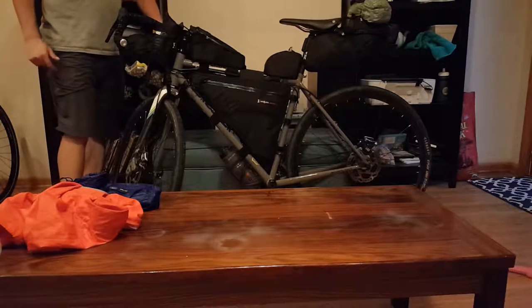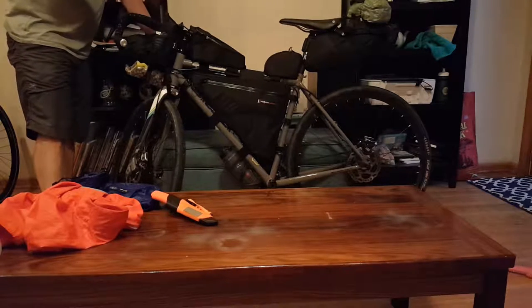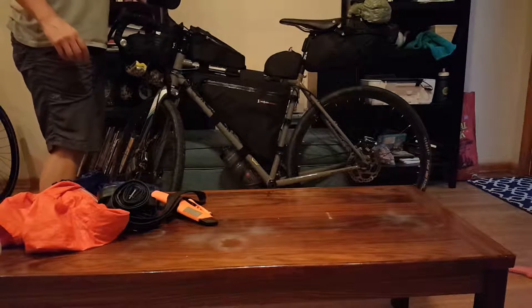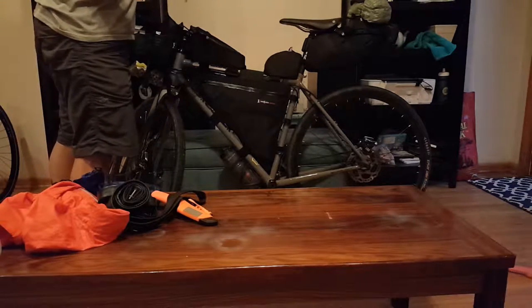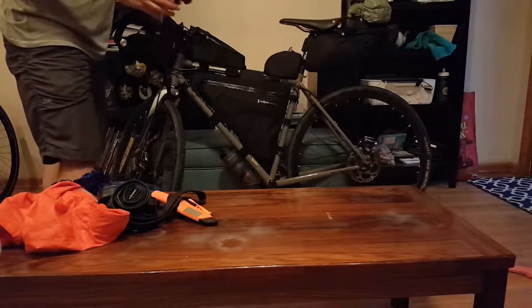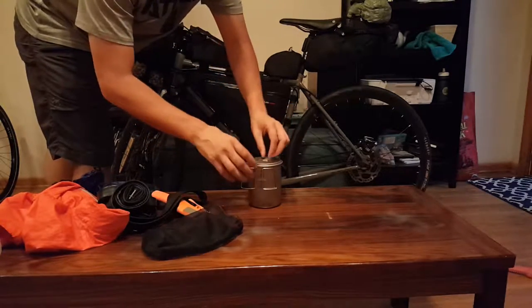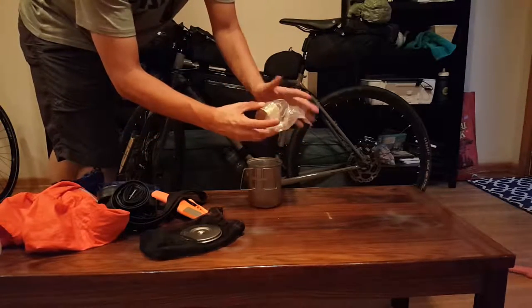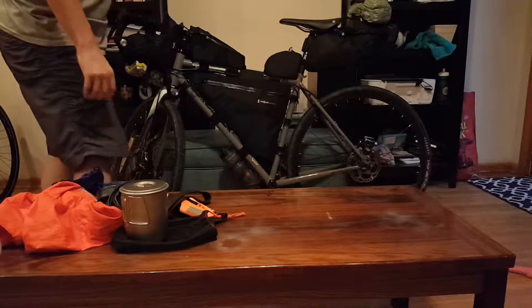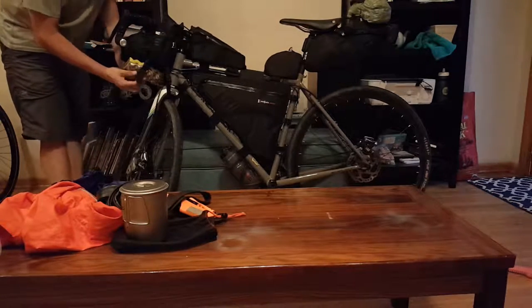I've got a basic knife and a couple spare tubes up here. Most of my repair kit is in there — I do a very minimal repair kit. I believe in making sure everything is good at home and then hoping you don't have issues. I've got a very minimal stove setup: a Snow Peak titanium pot, a basic aluminum windscreen. It weighs very little — that's all in the front pouch.